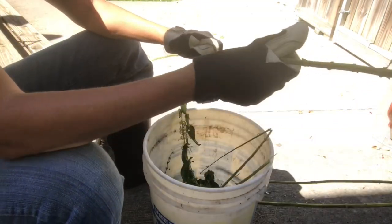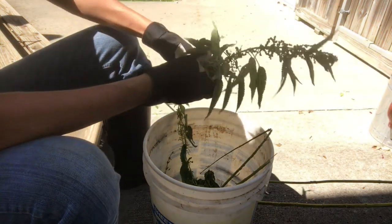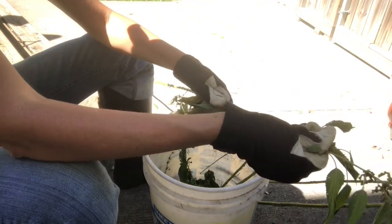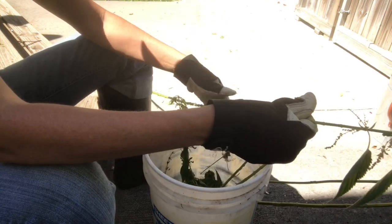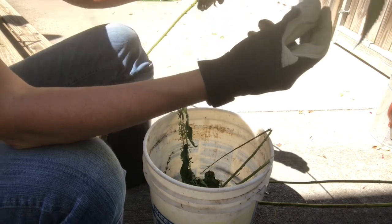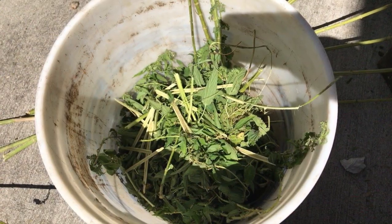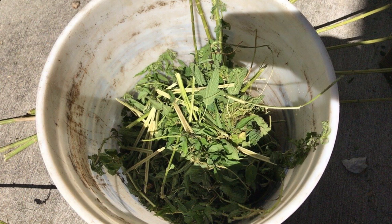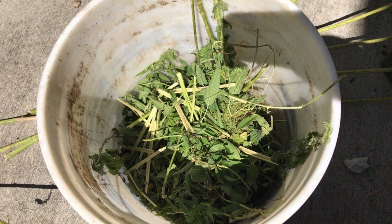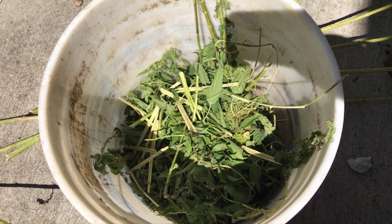First you will want to remove all of the leaves and small stems from the nettle. Make sure to use gloves because, since it's called stinging nettle, it will sting you. I save all of the stripped-off leaves and pith that I remove from the stalks and make a compost tea out of the nettle that you can use on your garden.